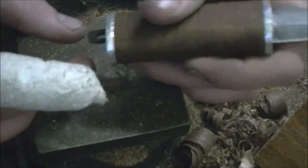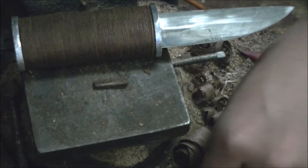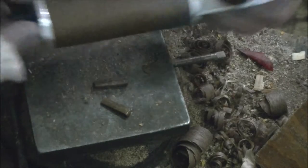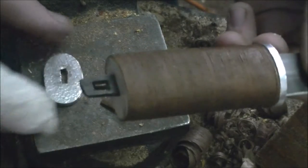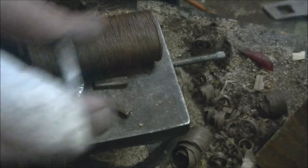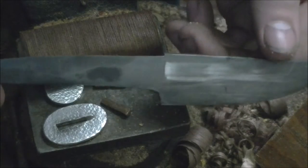So those are the two wedges. That comes off. The handle comes off, and lastly the bolster comes off. And then that's the knife right there.